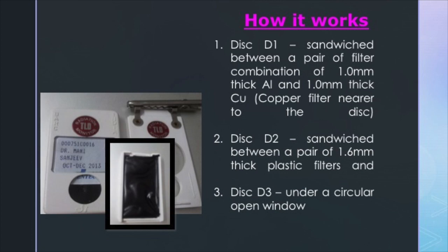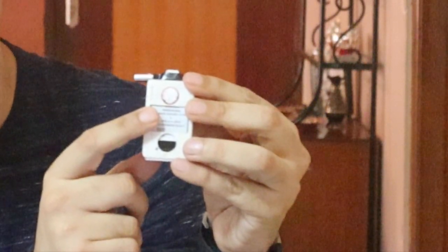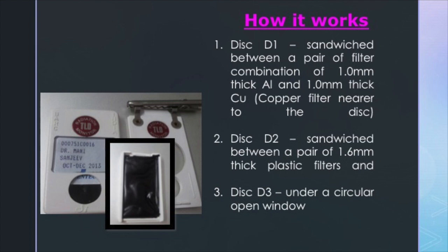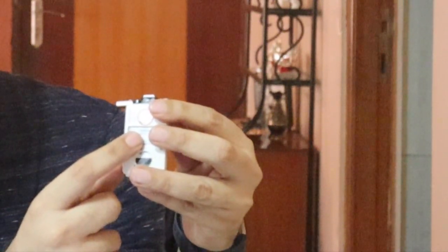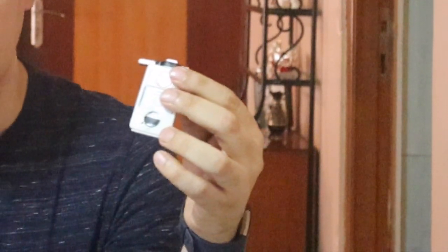Disc 1 (D1) is sandwiched between a filter combination of 1 mm thick aluminum and 1 mm thick copper, with the copper filter lying nearer to the disc. Disc 2 lies behind plastic — it is sandwiched between a pair of 1.6 mm thick plastic filters on either side. Disc 3 lies under a circular open window, so it is open on both sides. To summarize: D1 is between aluminum and copper, D2 is between two plastic filters, and D3 is under the open circular window.